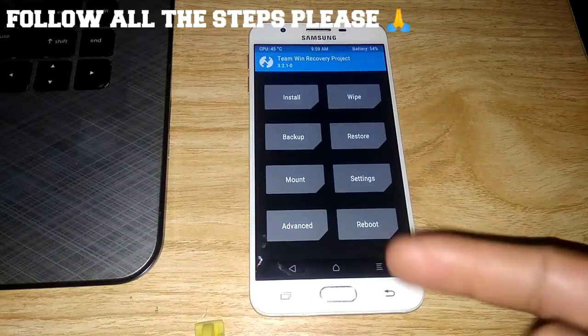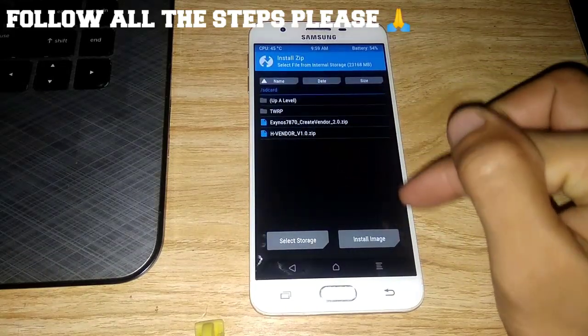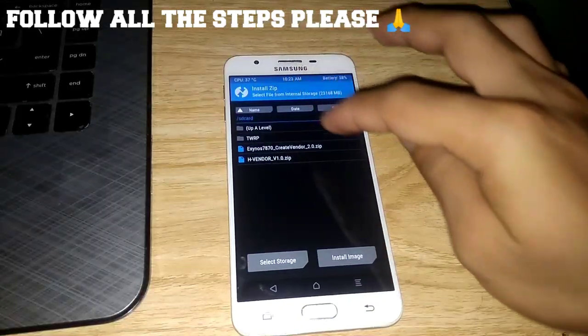So here, go back to Install again and select Install Image. We're going to flash the ROM — select a system image.